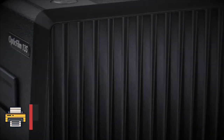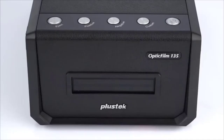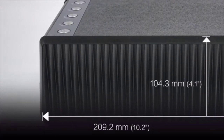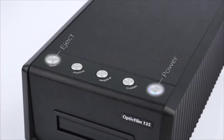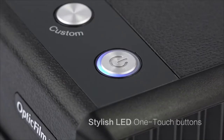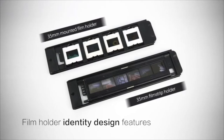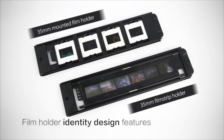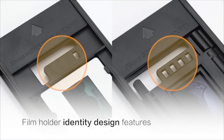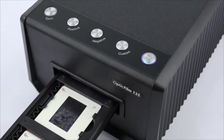The problem with most dedicated film scanners is that you have to manually load each frame to be scanned. The beauty of the Optic Film 13.5 is its motorized film transport, which automatically advances a strip of six 35mm film frames or four 35mm slides through the scanner. The entire process completes in just three minutes and 20 seconds when scanning at 3600 dpi.